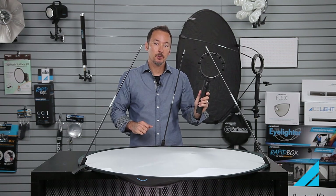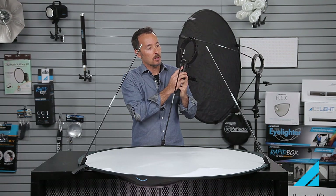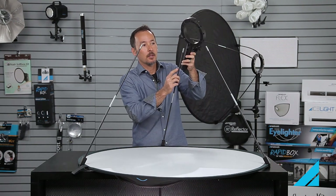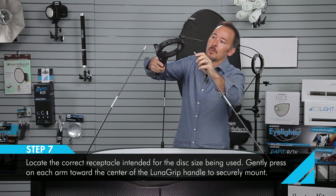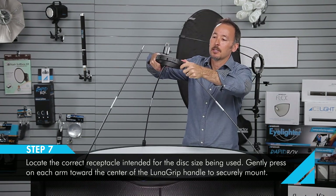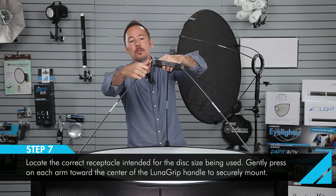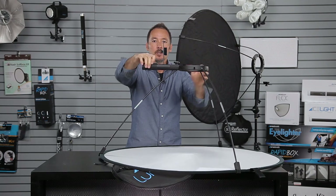Now that you've got your poles perfectly in position, you attach them to the LunaGrip. Line up one of the poles with the bottom hole that aligns with the handle first — just slide it right in there and it should slip in pretty easily. Find the other hole marked with an L on the side, slide in the other one, and the L hole on this side, and you're all set.